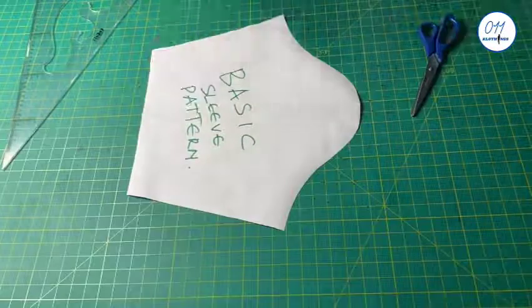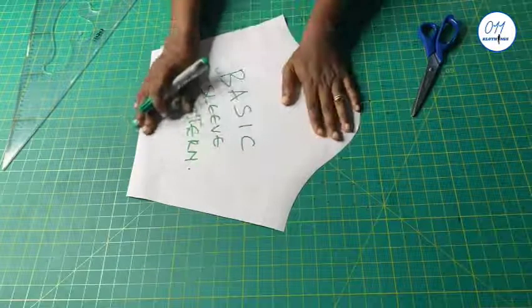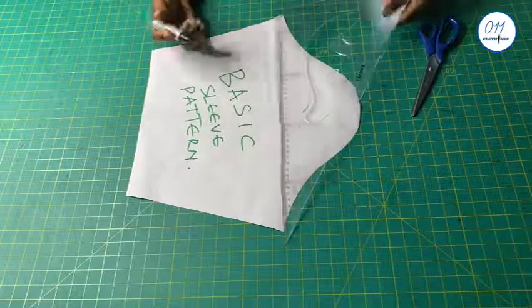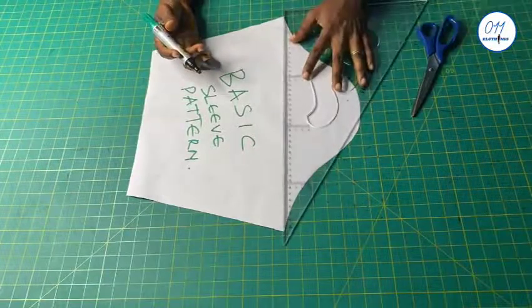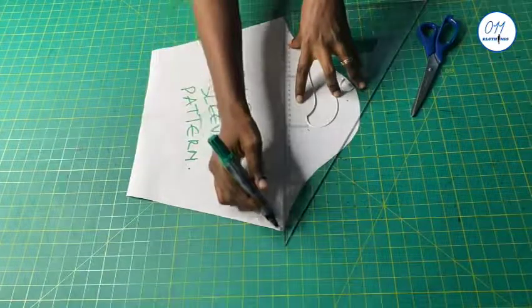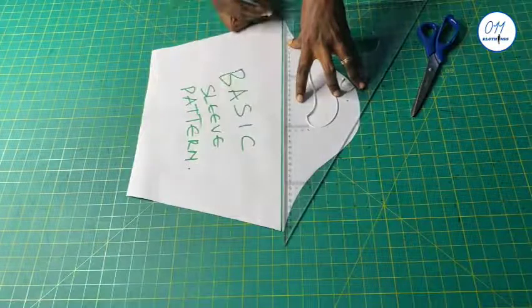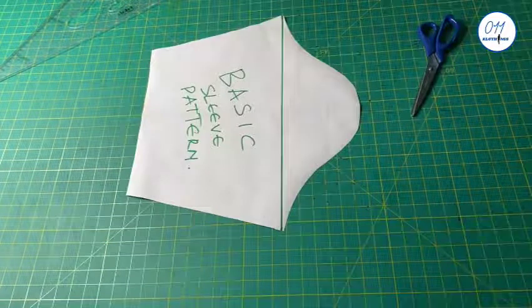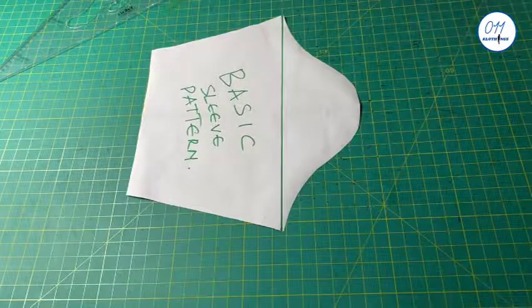So this is the basic sleeve pattern that I will alter to make the exaggerated cow sleeve pattern. I will make use of just the cap of the sleeve. I will draw a horizontal line to mark where the cap of the sleeve ends, and I will now cut it out.